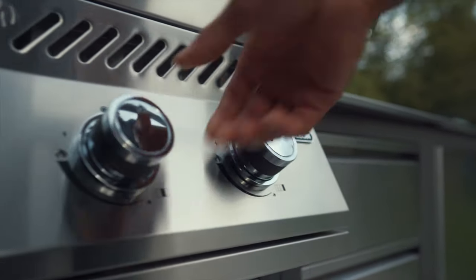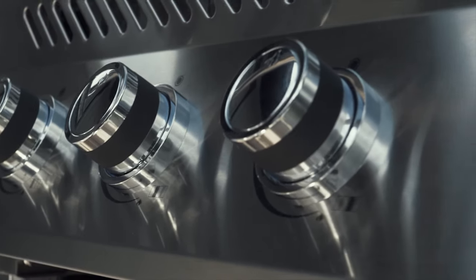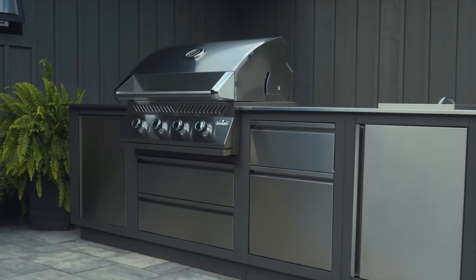Ignite these burners instantly with the fail-safe battery-free ignition controlled by ergonomic chrome-plated control knobs, boasting a sleek and refined design.